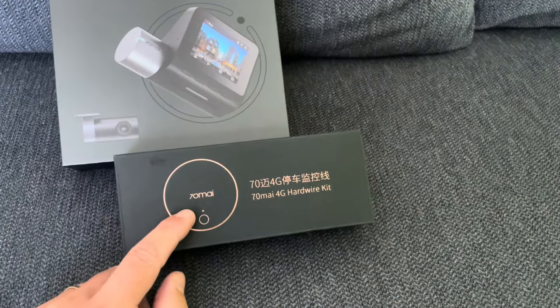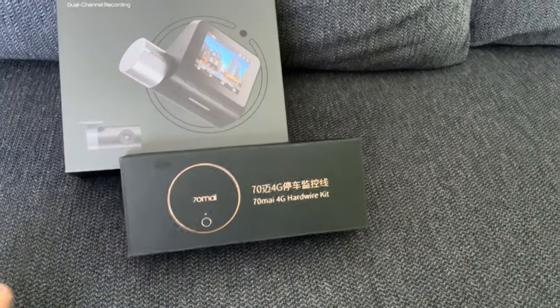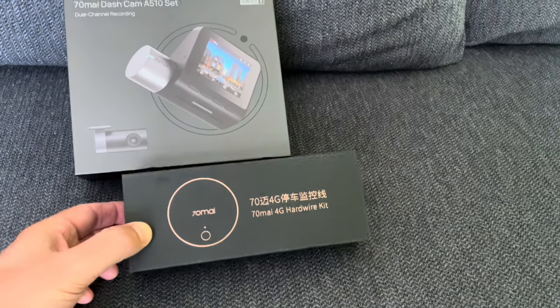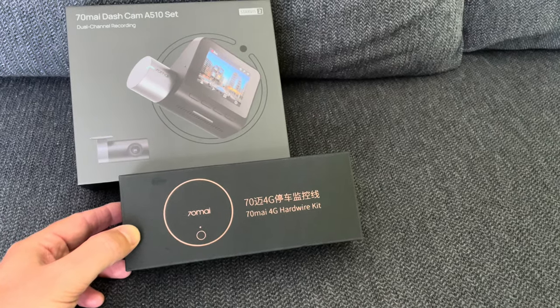So that's it for the 70mai 4G hardwire kit. Please check out the links in my description on where to buy, and if you use the links it will really help my channel. Let me know in the comments what you think about it, don't forget to like, share and subscribe, and I'll see you in the very next video. Bye!